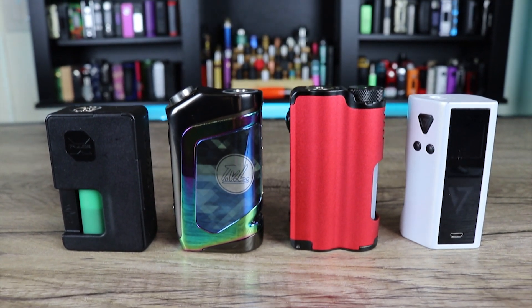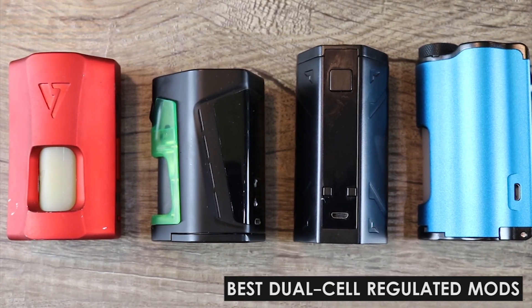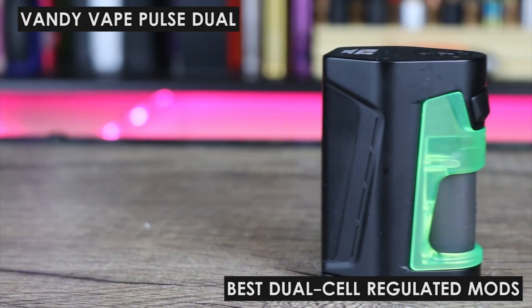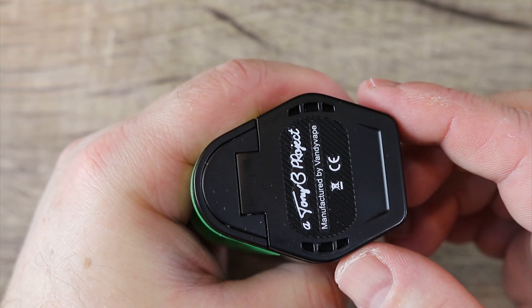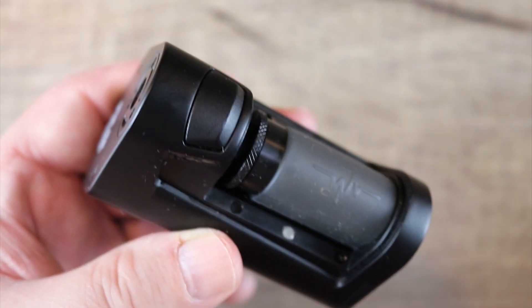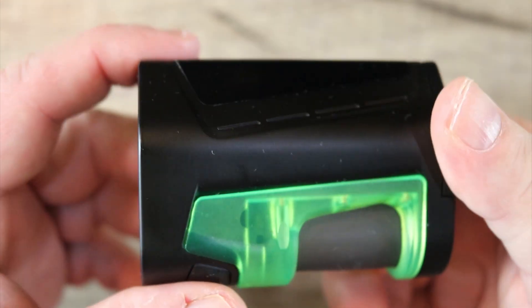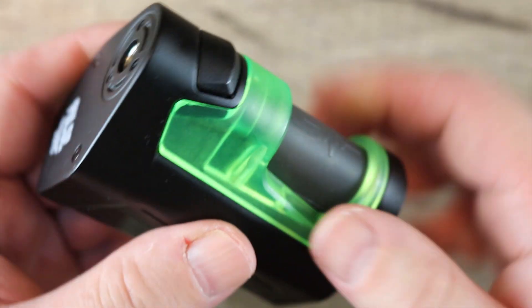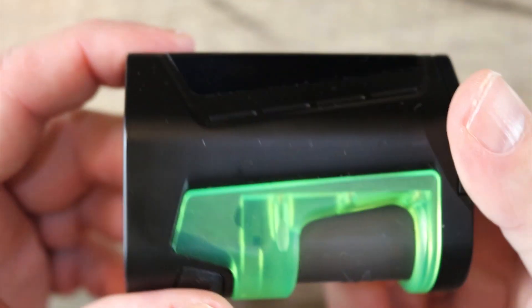The next section is the dual cell regulated category, starting with the Vandy Vape Pulse Dual. This is a really small dual cell squonker that takes dual 18650s, has a 7 ml capacity, and uses that nice Vandy Vape chipset. It's highly customizable — you can buy different squonk doors with matching drip tips. You get 220 watts of maximum power, and if you buy it in kit form you get a really nice RDA with it, the Pulse 2.